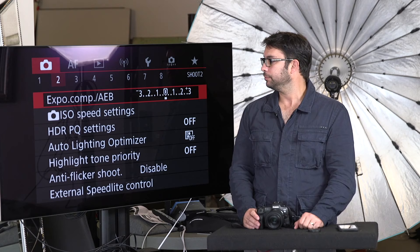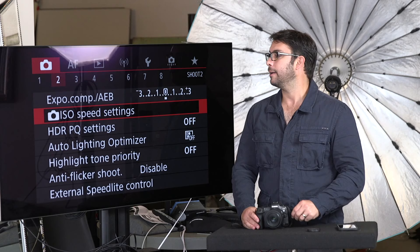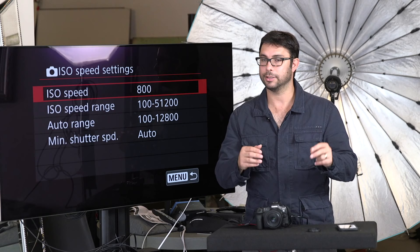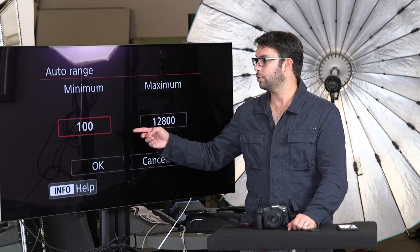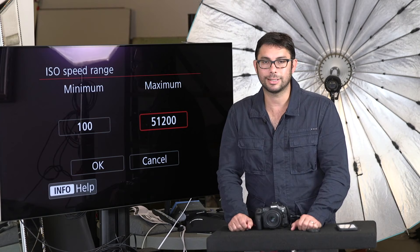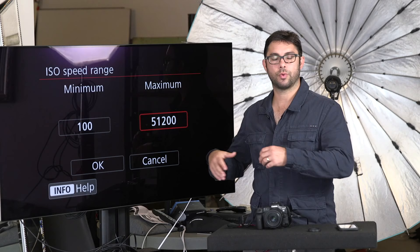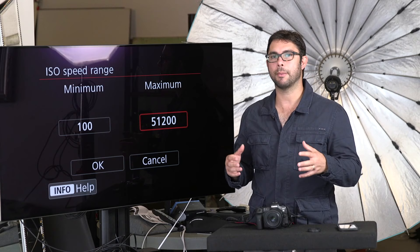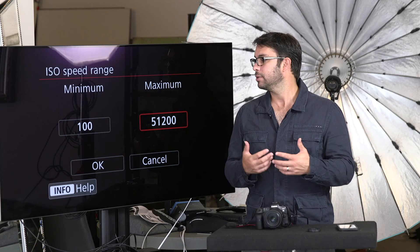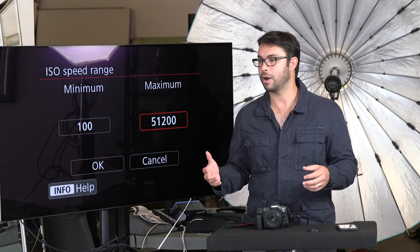ISO speed settings. I use this one quite a bit because I want to be able to limit things. For example, when you put your camera on auto ISO, you can set the minimum shutter speed — I put mine at around 400. I set the maximum ISO; this camera goes to 51,200 but I put mine at around 6,400. The reason is I don't want the ISO to go crazy when it's dark. If I'm in a dark area, I'm probably going to use a fast prime lens anyway, something like this 35mm which is f/1.8, or the 28-70mm which is f/2.0. So I don't need it to go above 6,400.